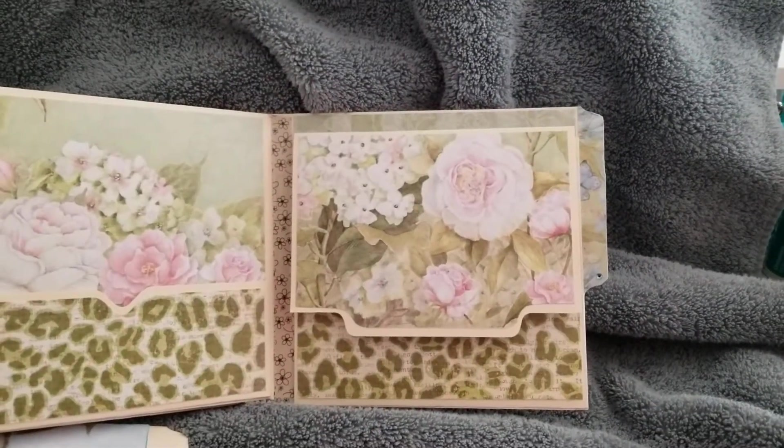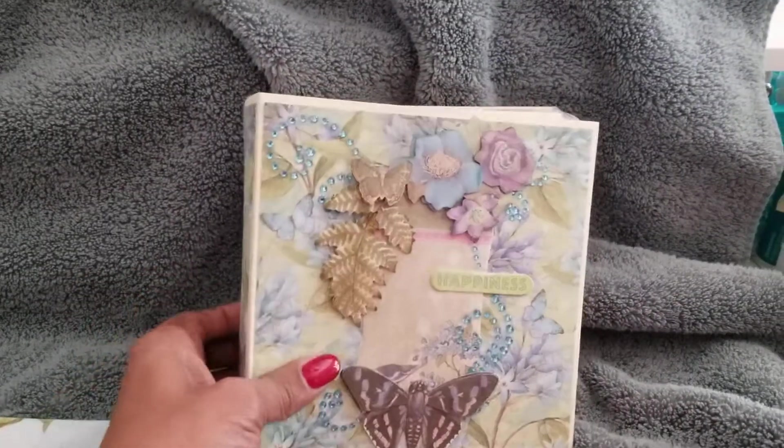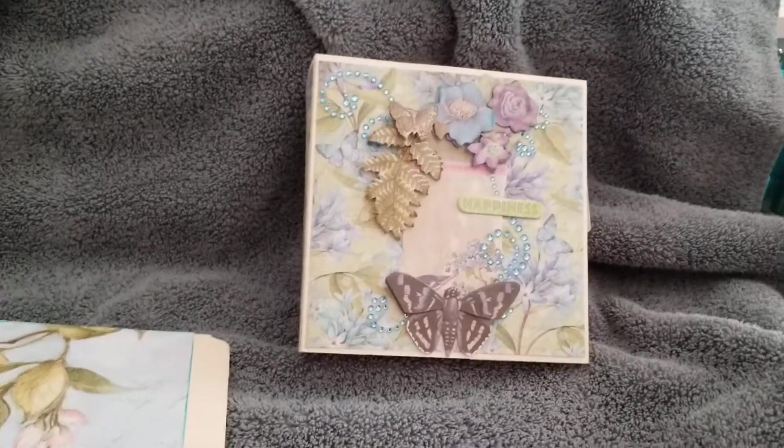And again this one — then this is a flap so you can tuck things in here. I was going to tuck a note in there but then thought, oh, what if she never opens it? So I'll put my note on the front page. But there you go — hope you like it!